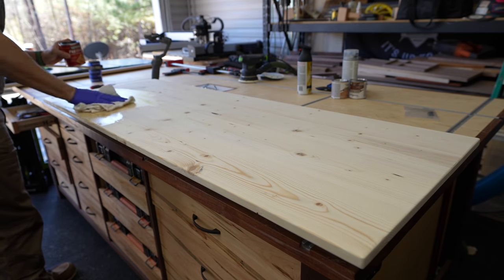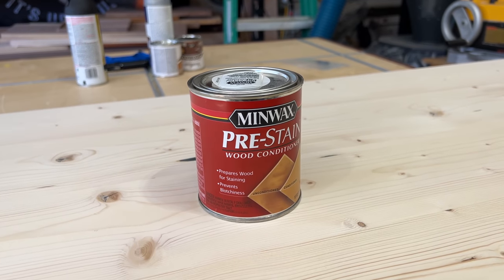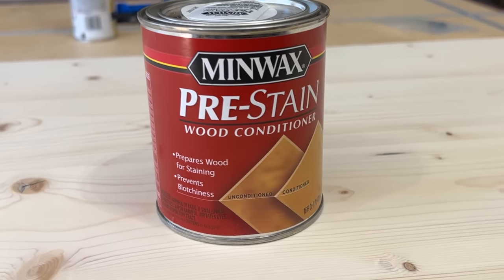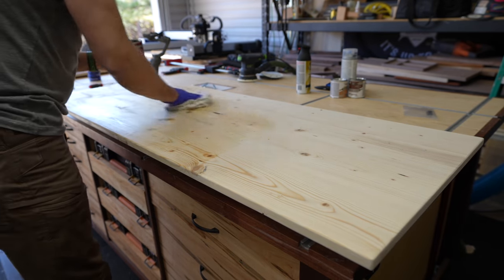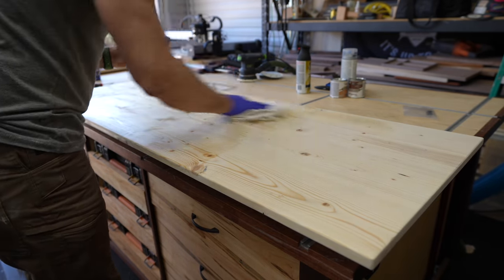Another important step in getting a really good finish on pine and spruce is to use pre-stain conditioner. This stuff is inexpensive and I use it all the time. Just make sure you get the surface well coated and then let that dry 20 or 30 minutes.